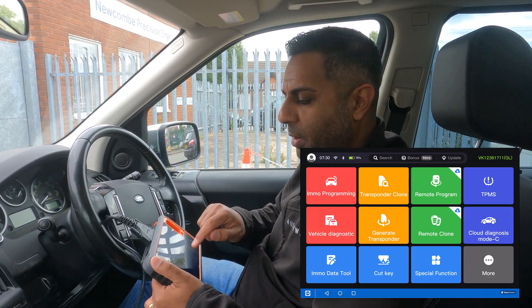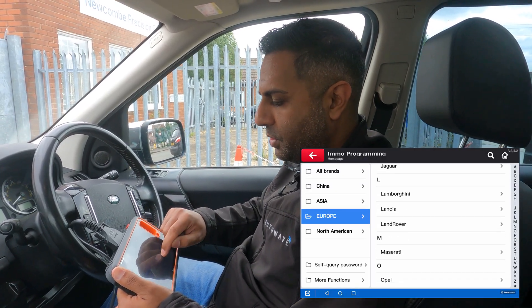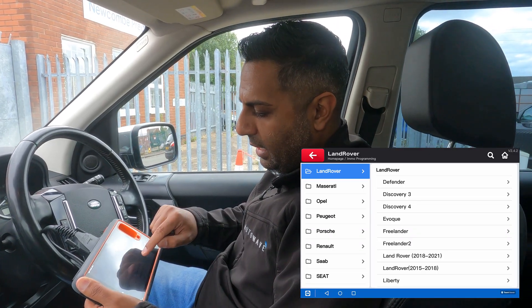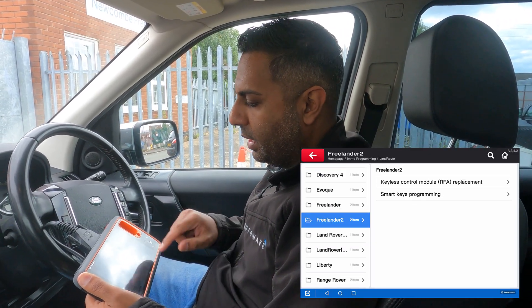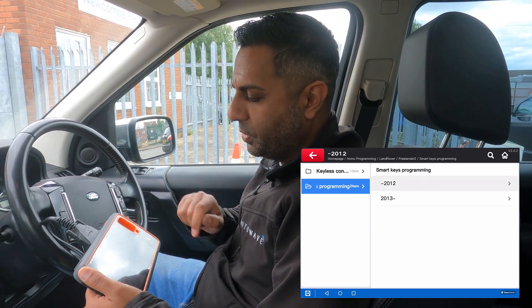So we're going to go ahead and program the new key. I'm going to go into IMO Programming, then Europe, then Land Rover. I'll select Freelander 2, and we're going to go into Smart Keys Programming up to 2012.